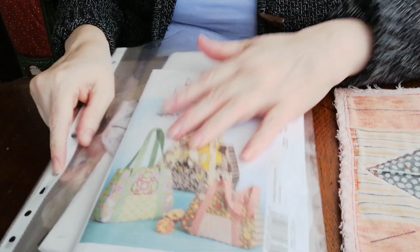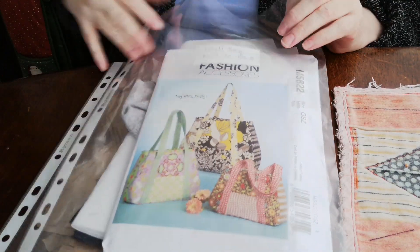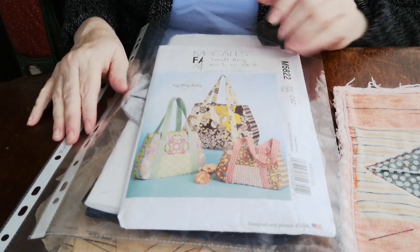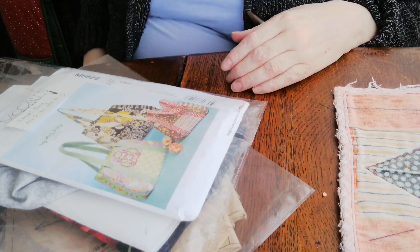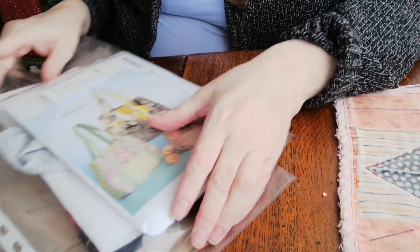So this is what I wanted to show you — I've been a little bit busy and I thought I'd like to show you these bags. It is a bag, yeah. And grocery bags as well — I did some of that. Keeps your mind going, doesn't it?